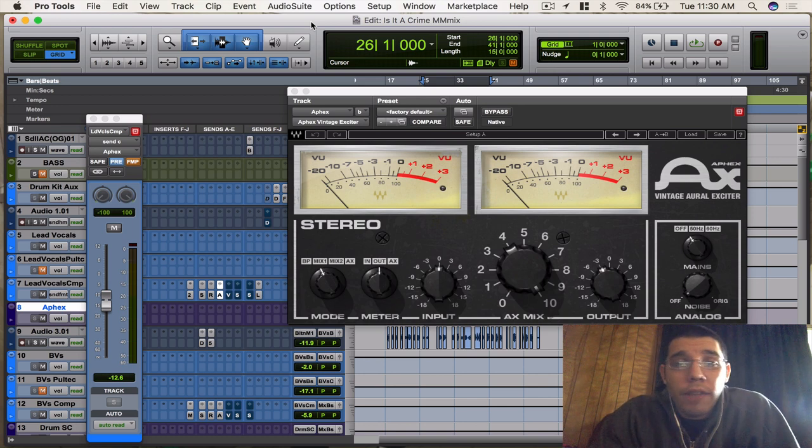A lot of people are always trying to find that crispiness and just EQ the heck out of their vocals. But a lot of times you can just slap this on there and it'll bring out what you need — that crispiness, that enhancement of detail. It's great, it sounds amazing.